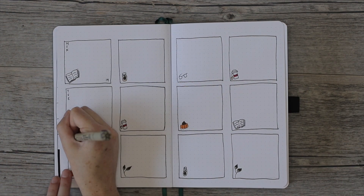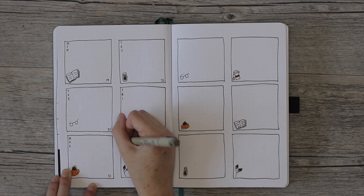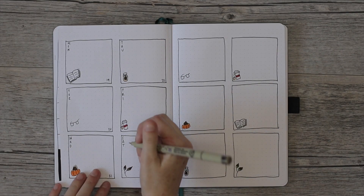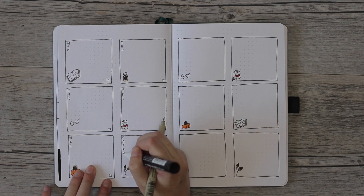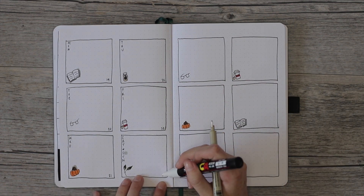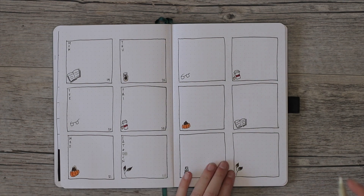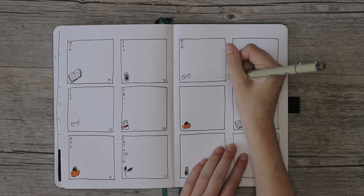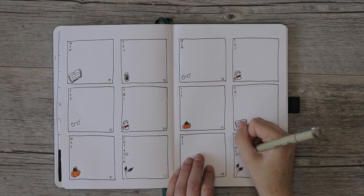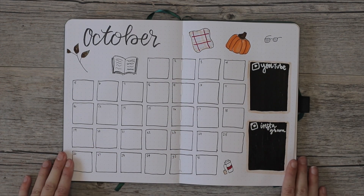Then I colored in all the doodles and filled in the days of the week. Don't do what I did — I accidentally forgot that the weekend has two days and messed it up. I tried to fix it with my Posca paint pen but the white isn't the same shade. I still haven't found a pen that can cover mistakes in my notebook, so if anyone has suggestions, I'm all ears.